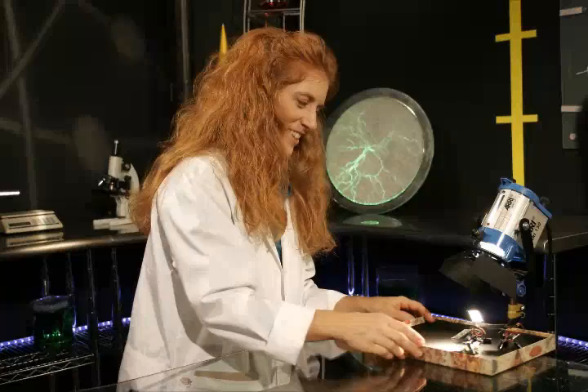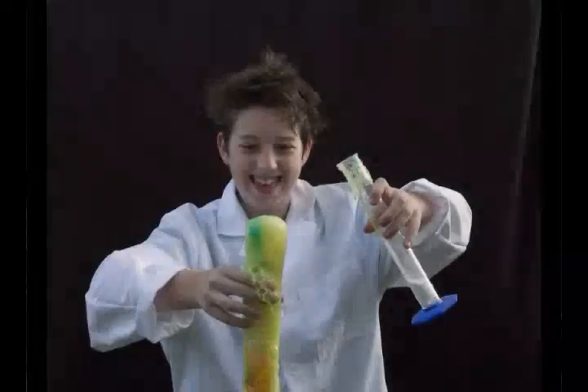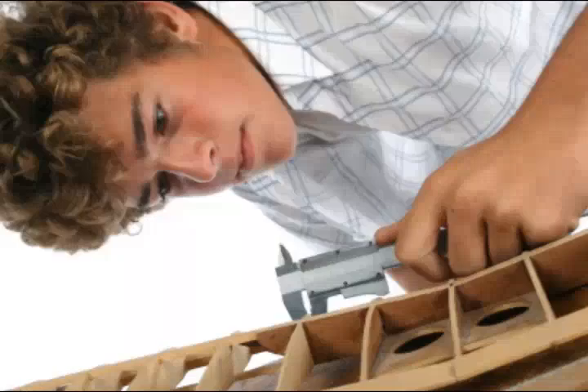Hi, this is Aurora with SuperchargedScience.com. You can call me a science fanatic because I just love science and everything about it. I also love to watch the kids look in amazement as they learn new things about how things work and how things fit together.